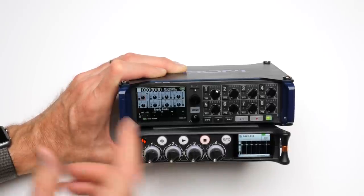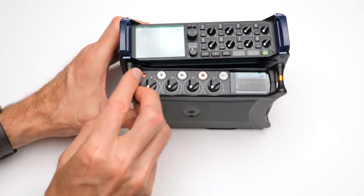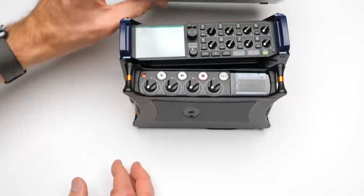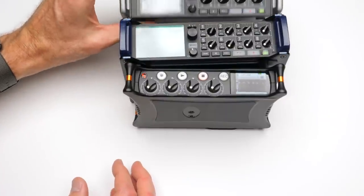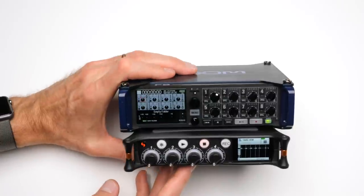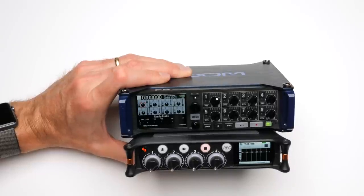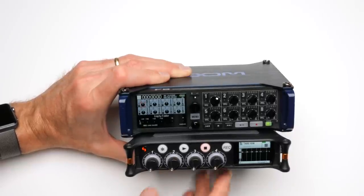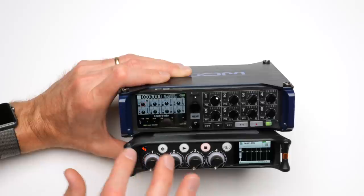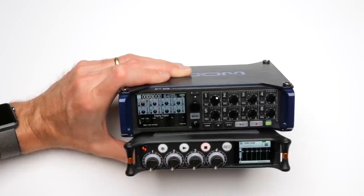The MixPre and the Zoom F8 both come in at around $900 US, and the Zoom F4 and MixPre 3 each come in at about $650 US. There are some really great, high-quality audio recorders out there now that really upped the game over the previous recorders available over the last several years. The reason I say there's no clear answer is that they each have features that kind of outdo each other, and they each have weaknesses where the other one may be a little stronger.